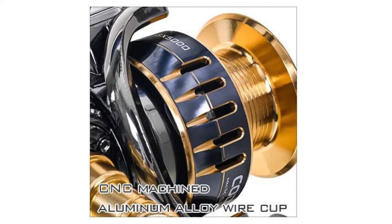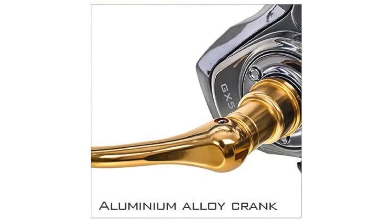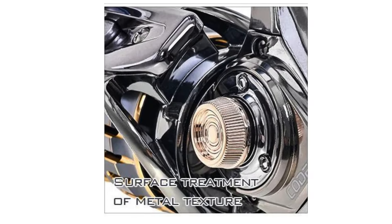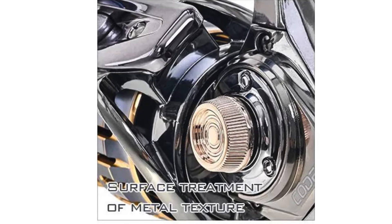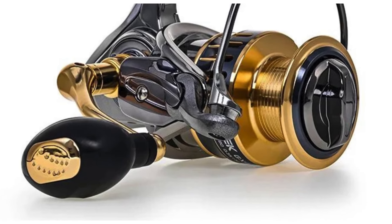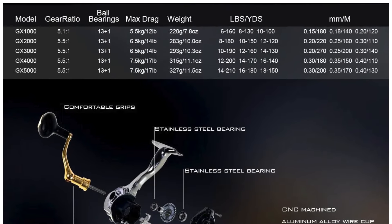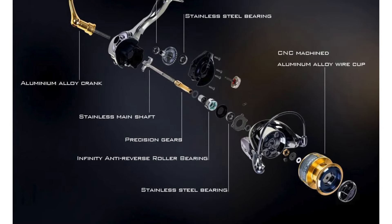Designed with precision engineering and Japanese craftsmanship, this high-speed fishing reel is ready to tackle any waters you encounter. With a max drag power of 15K and a shallow spool design, the GX Series provides unmatched performance and control for anglers of all skill levels. Featuring 13-1 bearings, a brass rocker arm, and high-hardness copper oxide-drive tooth material, this reel is built to withstand the toughest conditions.